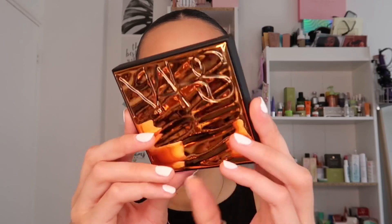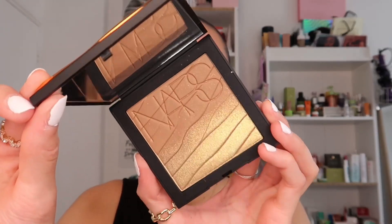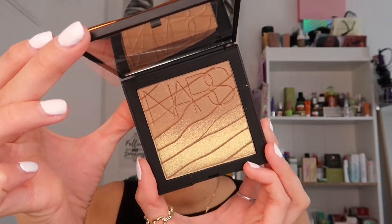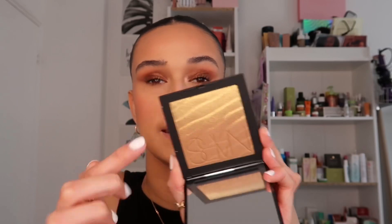Now I'm moving on to something I'm super excited for — the Paradise Found Bronzing Powder. I think this acts like a highlighter as well. The packaging is absolutely stunning — the most gorgeous thing I've ever seen in my whole makeup career. It's so dreamy. It fades into a bronzer, but I'm going to go in with just the top part today as a highlighter.